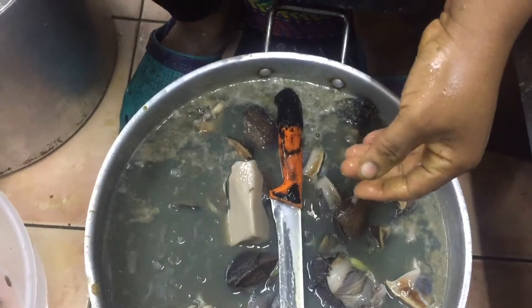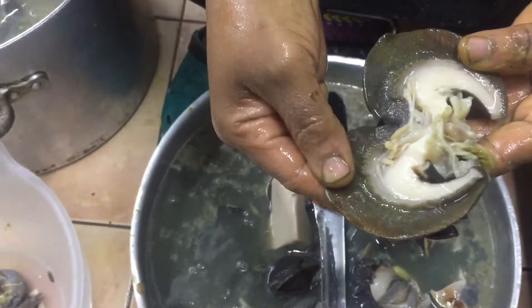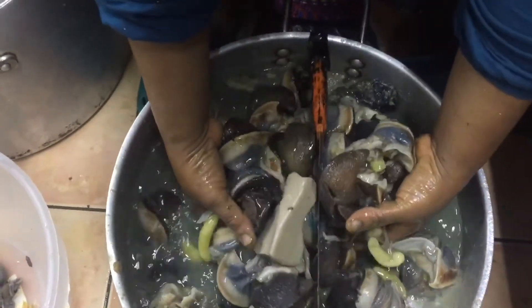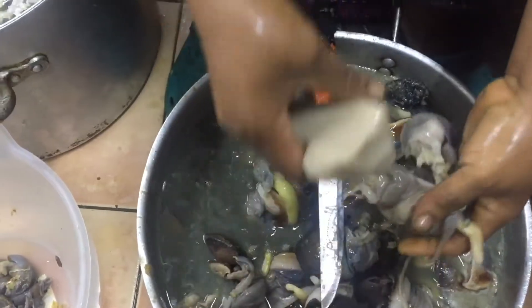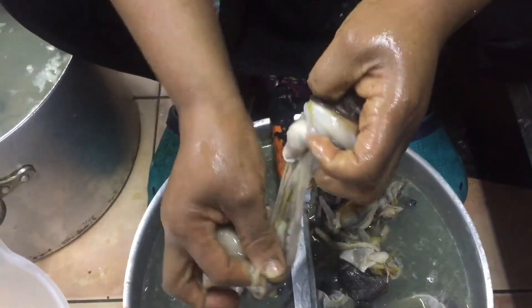Put it in clean water — this is what it looks like. I have a lot of them so I might not be able to finish in this video. When I'm done and about to cook it, I will start another video. Thank you very much.